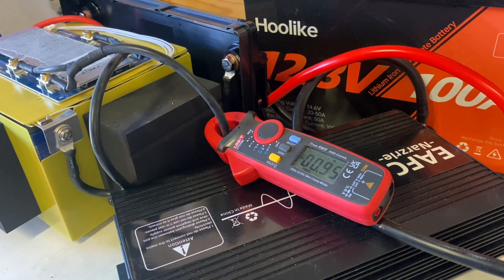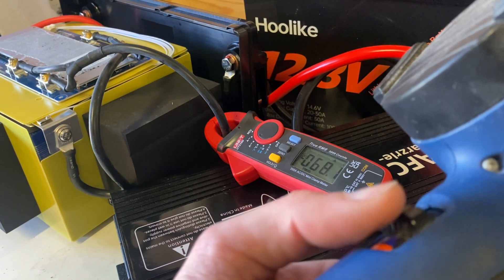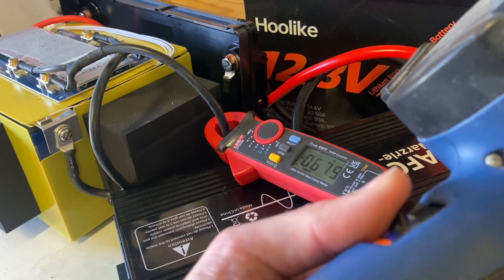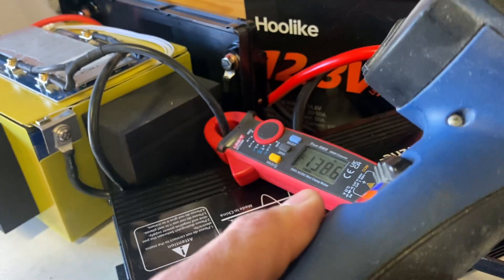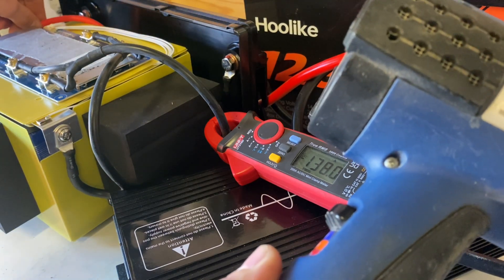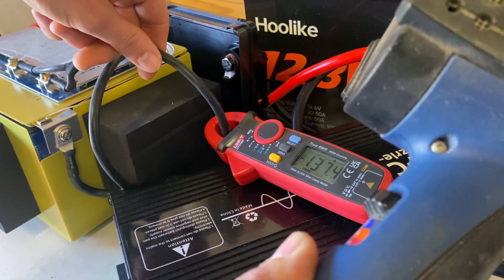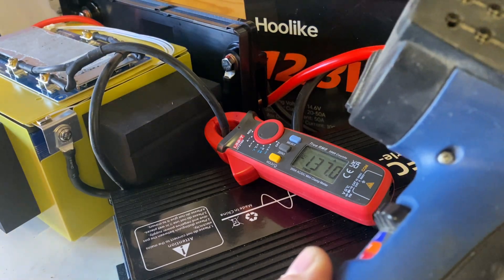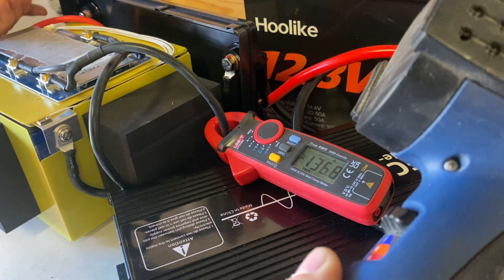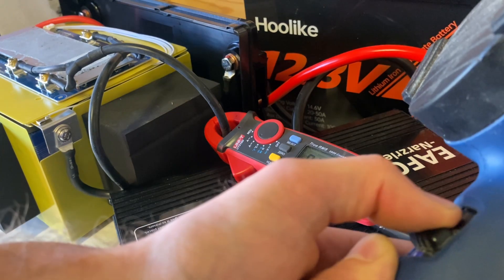So I connected an inverter to the battery and added a clamp meter so we can get an amp reading while we're drawing some power using this heat gun. Note: this is editing Jonas talking — the microphone stopped working. But as you can see, the battery is drawing about 140 amps. It did not get hot, nothing got warm, didn't even break a sweat. We ran this test for about five minutes.